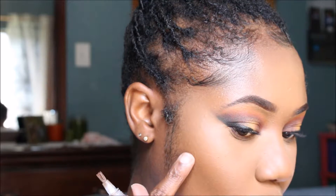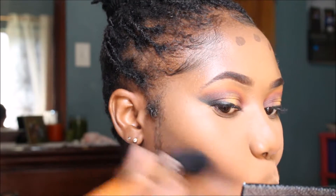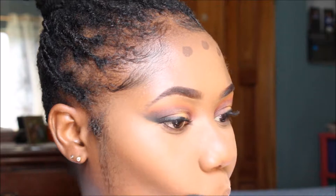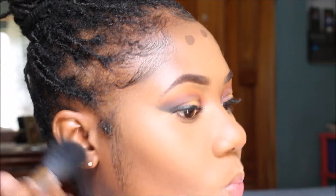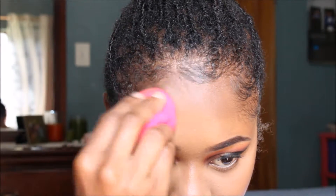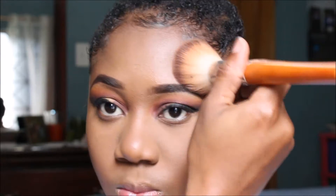Now I'm going in with the LA Girl Pro concealer in Mahogany — it's a very dark color — and doing a little bit of contouring today. I'm ensuring to blend that all away using my sponge, then going over with the Maybelline Fit Me pressed powder in 355 Coconut to set the rest of my face.